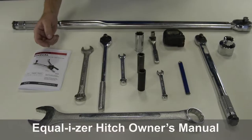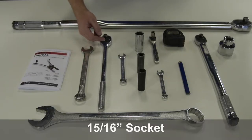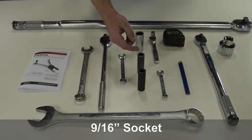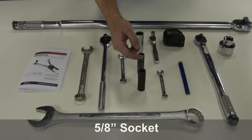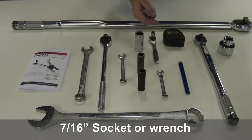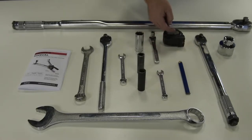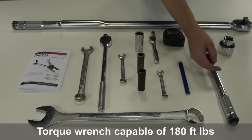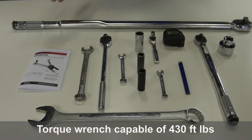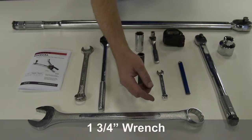Equalizer Hitch Owner's Manual, 15/16th Wrench, a Ratchet Wrench, 15/16th Socket, 9/16th Wrench, 9/16th Socket, 5/8th Socket, 7/16th Socket or Wrench, Measuring Tape, Pencil, Torque Wrench capable of 180 foot-pounds, Torque Wrench capable of 430 foot-pounds, 1-7/8th Inch Thin Walled Socket, and 1-3/4th Inch Wrench.